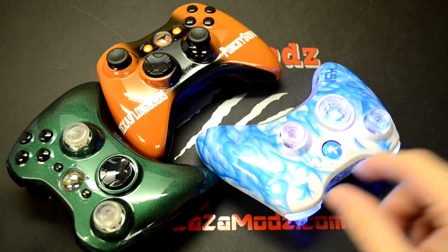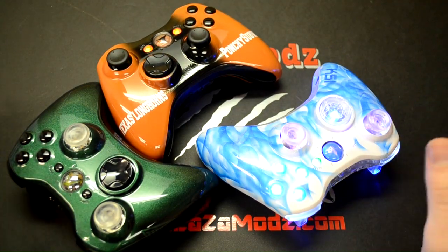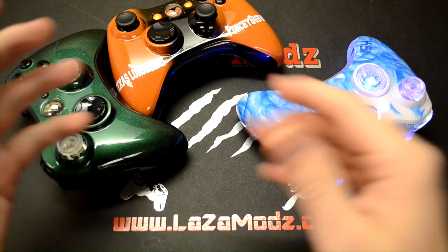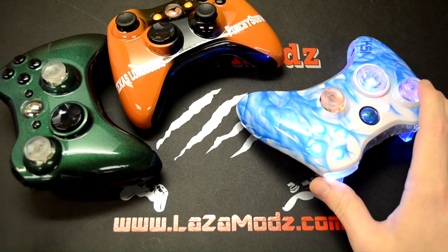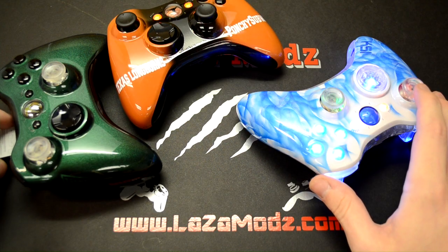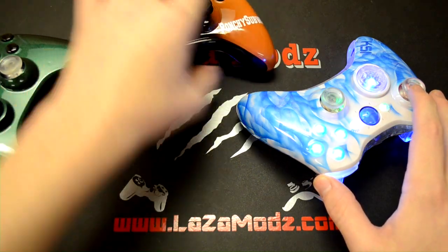We've got three awesome controllers and if you'd like to order, check us out at www.lazamodz.com, on Facebook at facebook.com/lazamodz, and on Twitter at twitter.com/lazamodz. We hope to be hearing from you guys soon — everybody have a nice day.